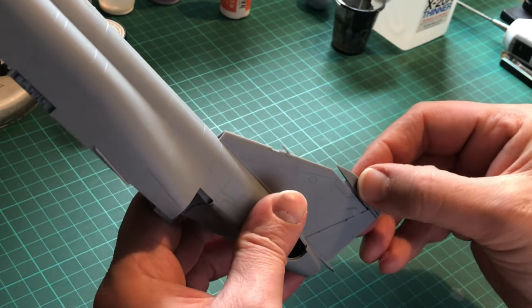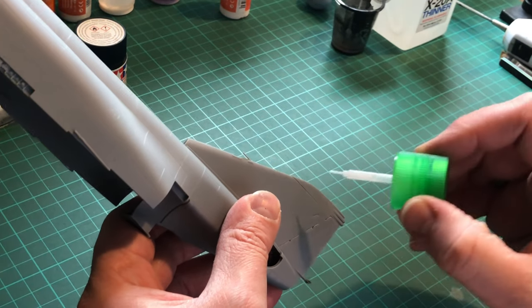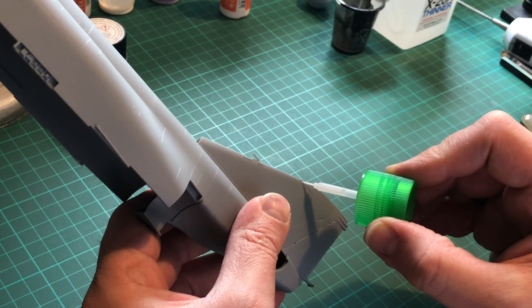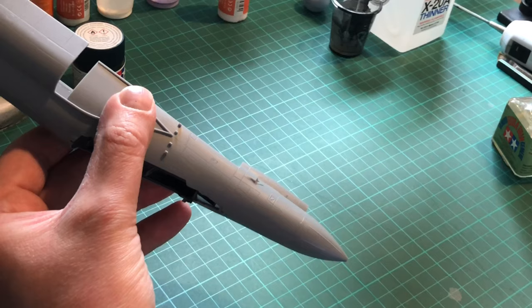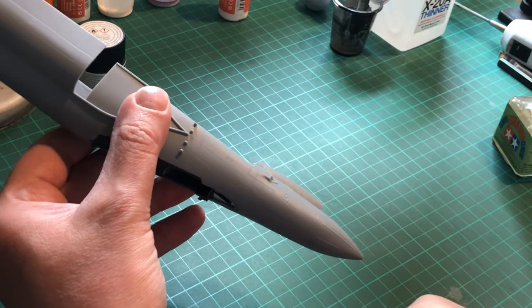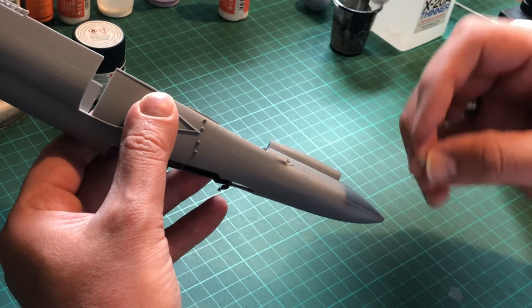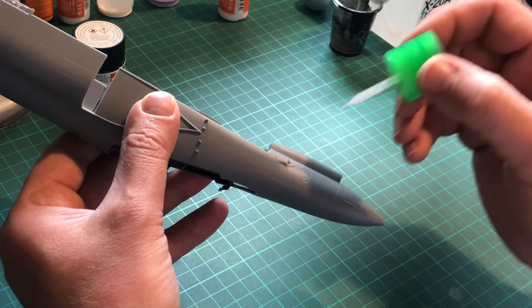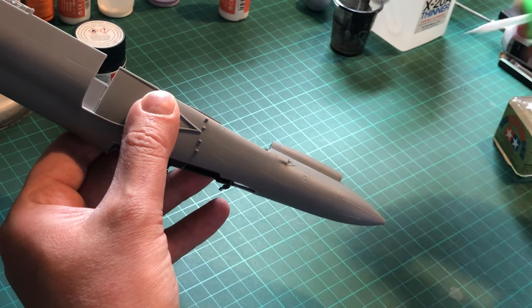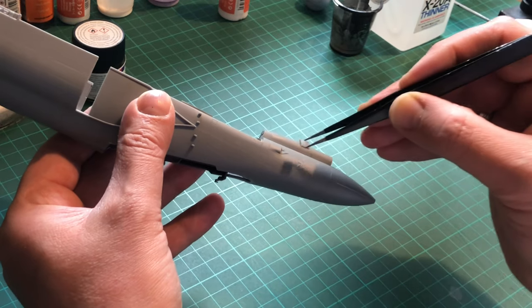Just gluing the top of the tail on, which I believe has ECM and other technical stuff — that went on no problem at all. I'm really happy with that. Now I'm popping on what I believe are the cooling fan bases — not quite sure what they are — but again, not a problem.